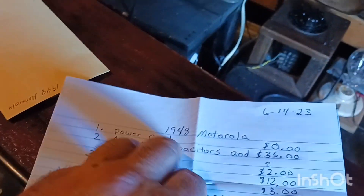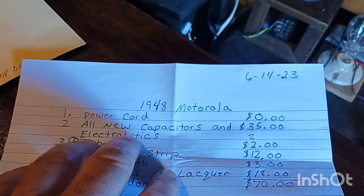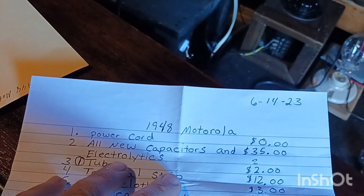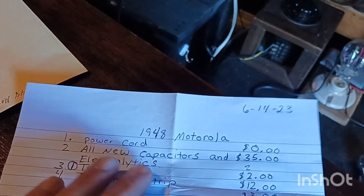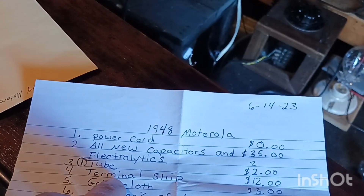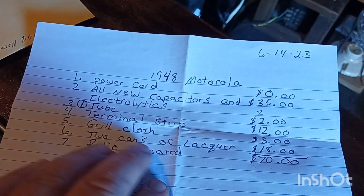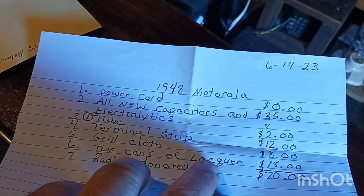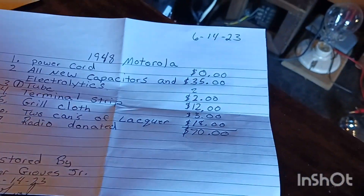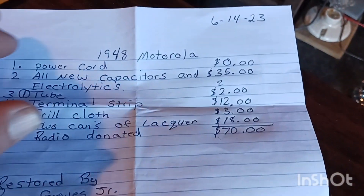I put a power cord on it — which I already had, so it didn't cost anything. Put all new caps — that ran me $35. And the electrolytics. I had to replace one tube — that was $2. The terminal strip was $12. The grill cloth was $3. Two cans of lacquer was $18. And the radio itself was donated to me. So $70 is what it costs, guys, to restore this.